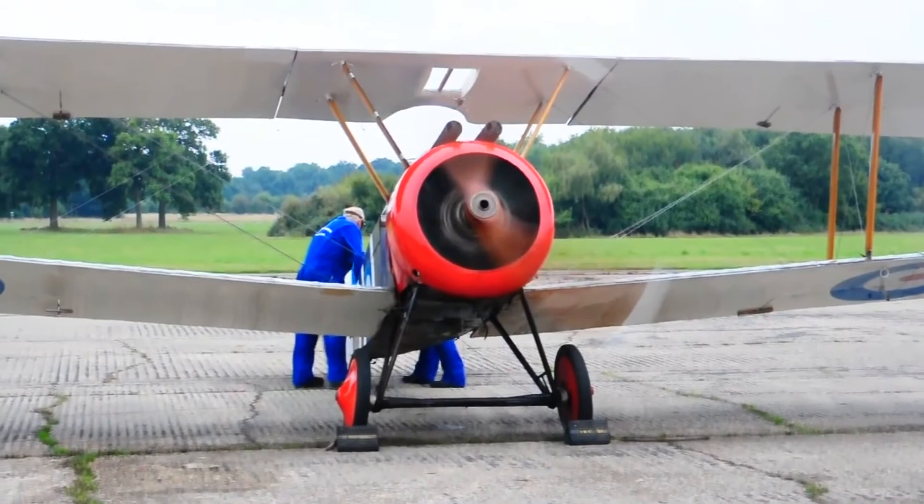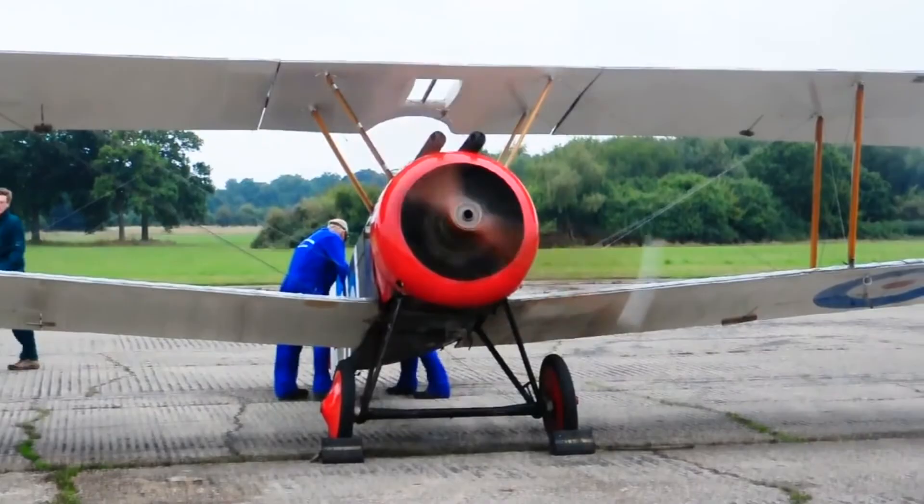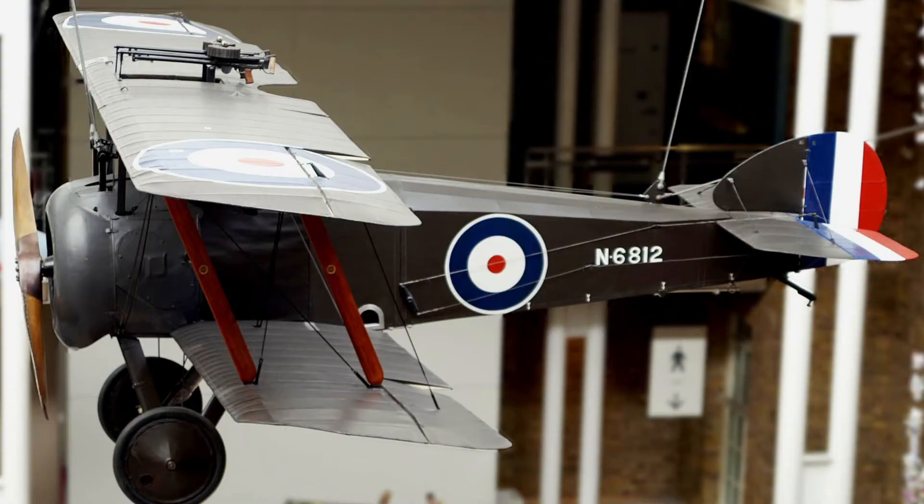The Sopwith Camel also served an important role in home defense. It flew daylight raids against German bombers, and nighttime raids when the Germans switched to conducting raids at night.